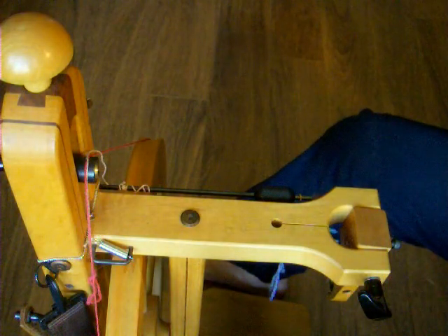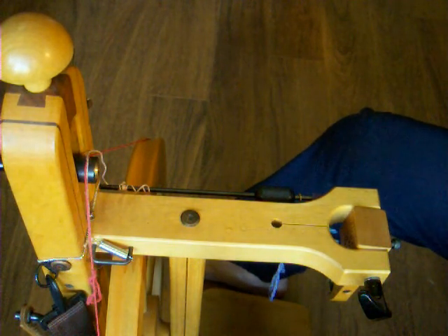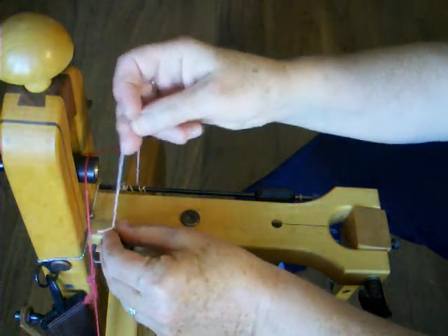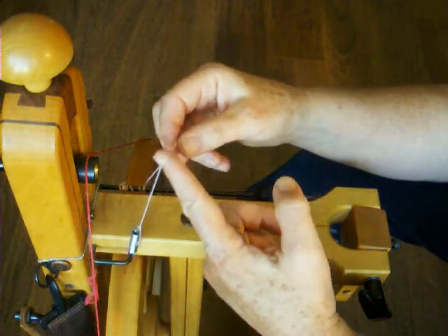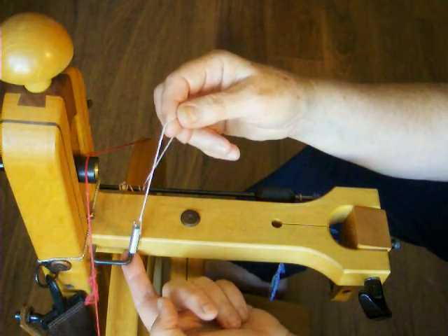The third way to set up a Schacht wheel is as a bobbin lead wheel. Bobbin lead wheels are usually designed to spin thick yarns. Setting up bobbin lead is similar to scotch tension, but the drive band and the tension band are reversed. Here I am using a different tensioning device just to show you two different ways to achieve the same thing. This one is a small, lightweight spring with a cotton brake band. It doesn't matter whether you use the rubber band, the spring, or something else, as long as it works for you.